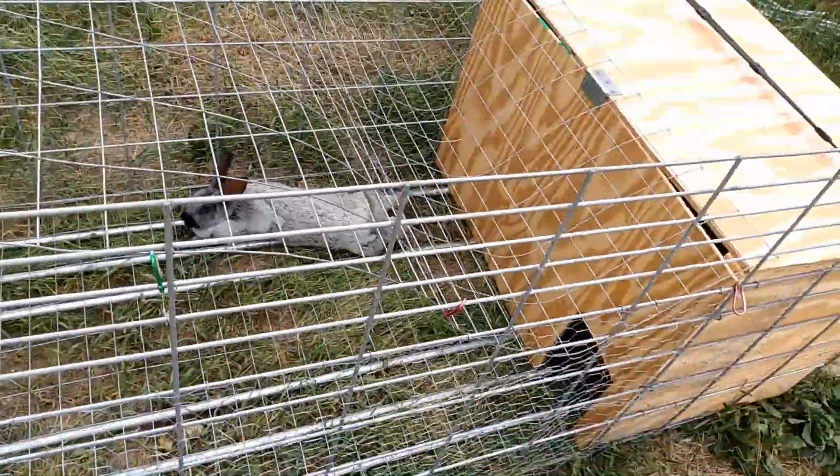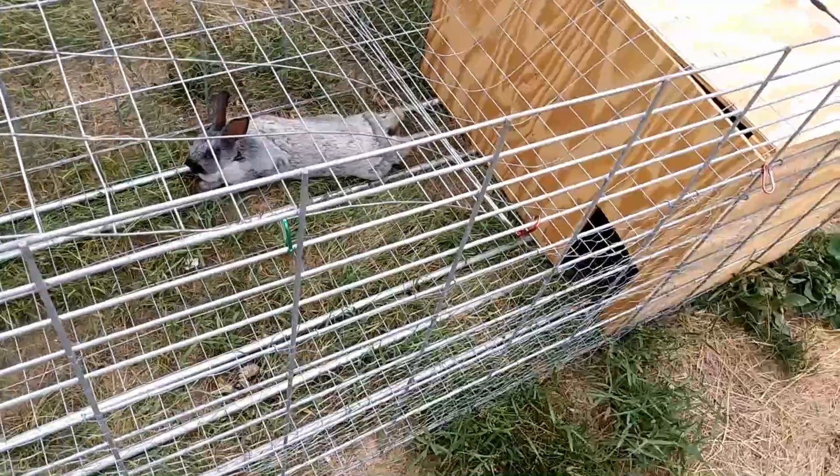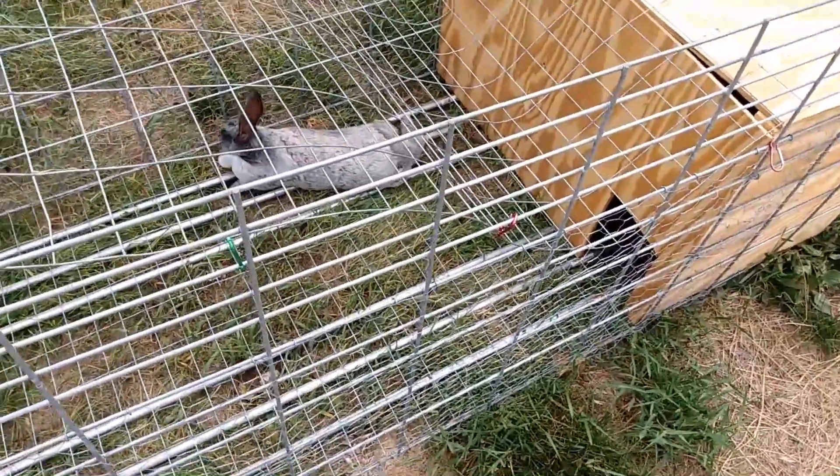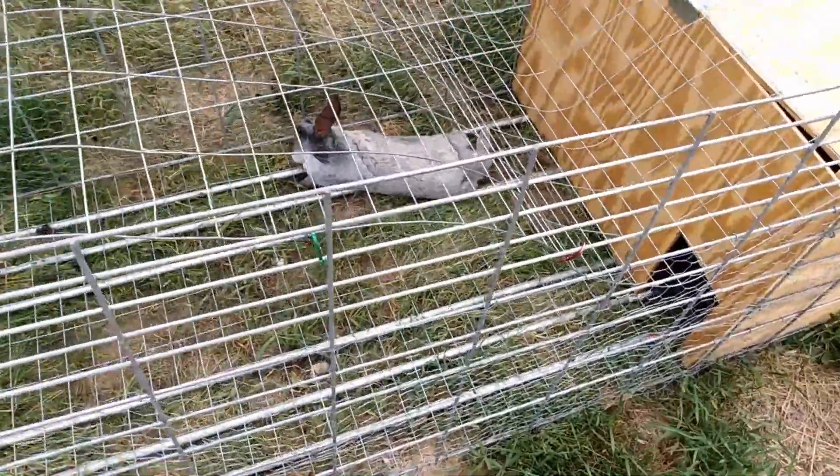So this version works. First, you put the fence on, then you put the pipes on, so it slides really easily side to side and back and forth.